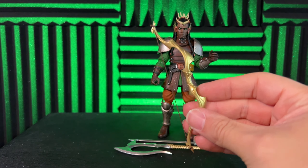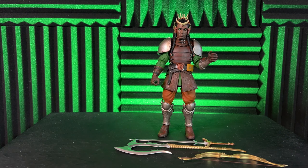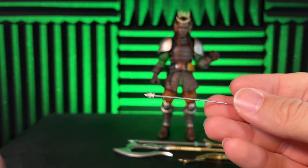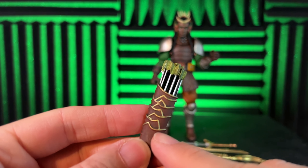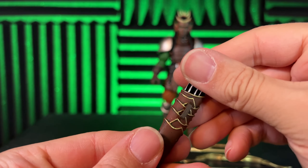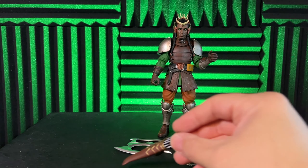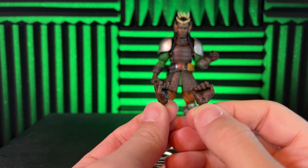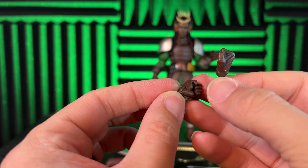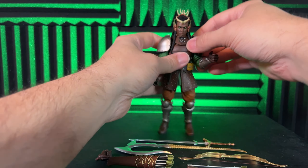He comes with a bow — nice shiny gold, not much extra detail but looks great. He also comes with one arrow that you can have him hold. Then there's a quiver you can attach, with really nice detail — gold trim all the way around, a little added detail that really brings it to life. He also comes with two fists you can swap out, which are hinged for an up-and-down motion.